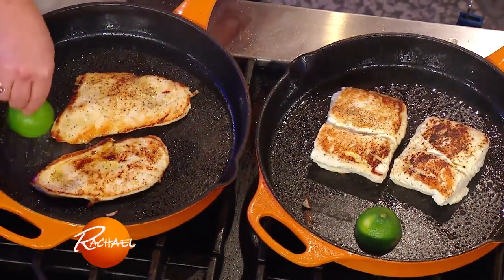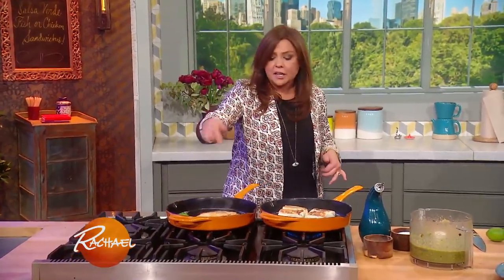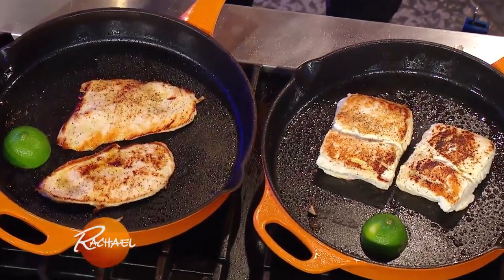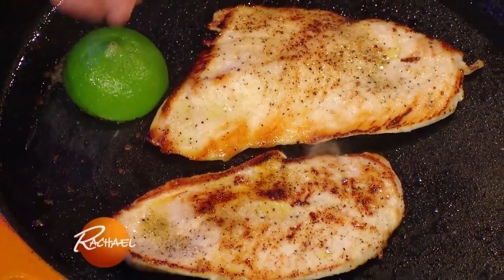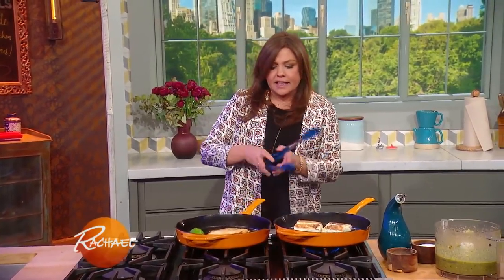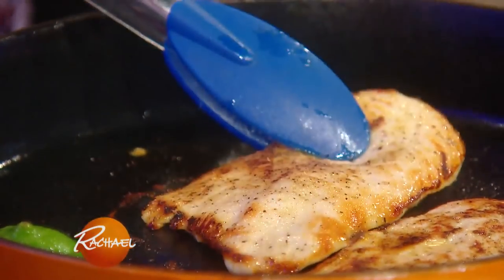Another way to get the juices flowing with any citrus is to throw it into the pan along with the protein. I'm gonna douse our chicken and or your fish with a little lime juice as well. I cut it in half and I'm caramelizing the fruit in the pan — it'll make it sweeter and get the juices flowing. Once it cools, take them out and squish that juice over the meat or the fish. The chicken is looking perfect and they're very thin — I don't want to take them any darker than that.